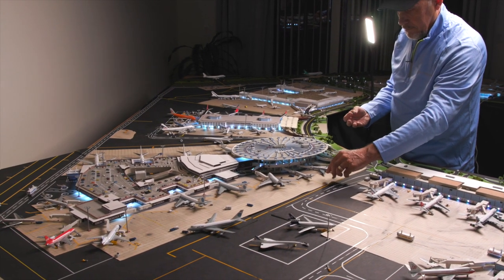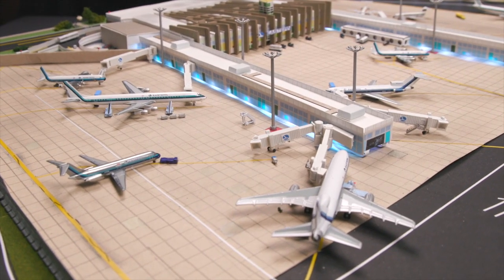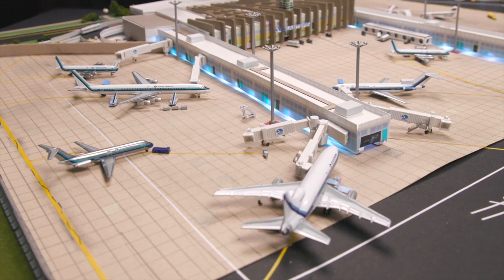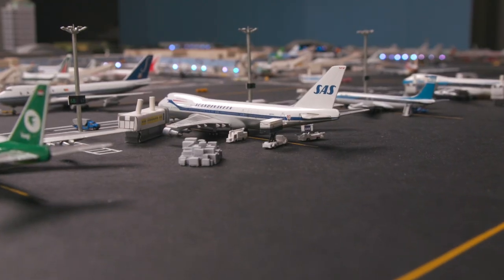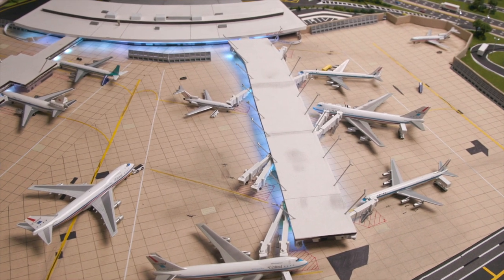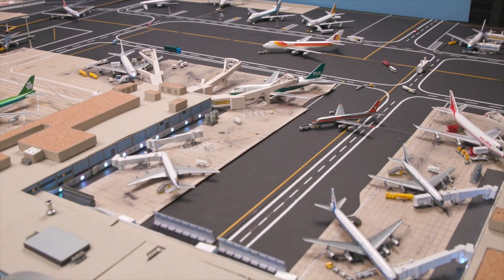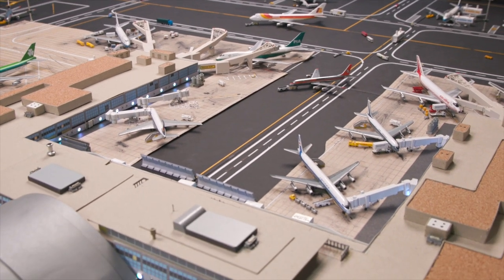When it comes to the size of the diorama, a lot of people ask me, how big is this thing? And it's gotten bigger and bigger every time I build a new terminal. Right now it's about 18 feet square. If I were to add the runways and the taxiways, it would be 10 times as big. So it just kind of gives you a sense of the mass and size of such an international airport.